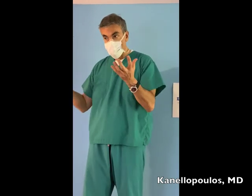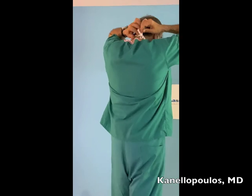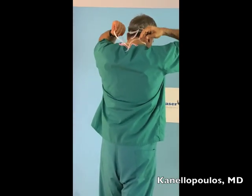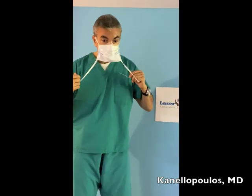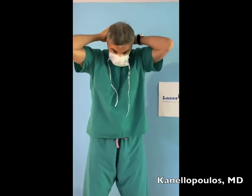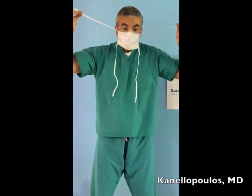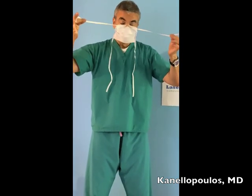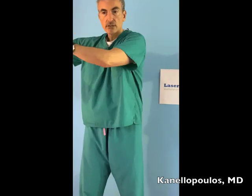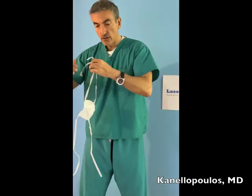To remove the mask: wash your hands or clean your gloves. Go to the lower tie first — remember I made a releasable knot — release that. Then go to the second knot, release that, not touching the surface of the mask. Take off the tape and dispose. If you go and touch the surface of the mask, you'll contaminate yourself.